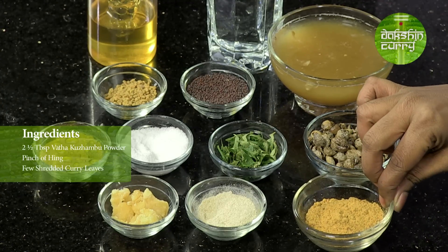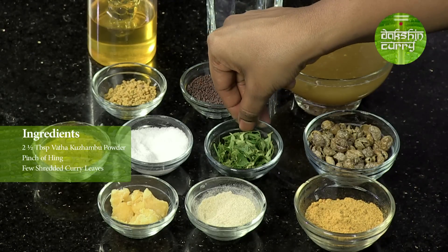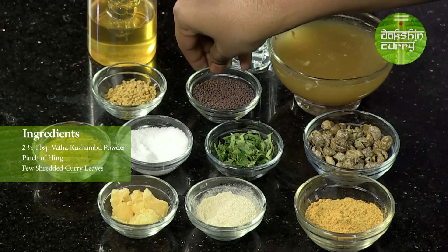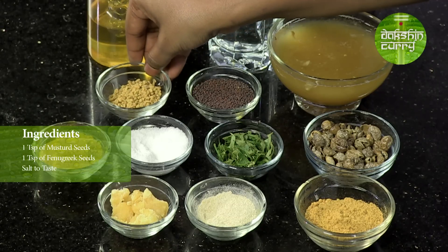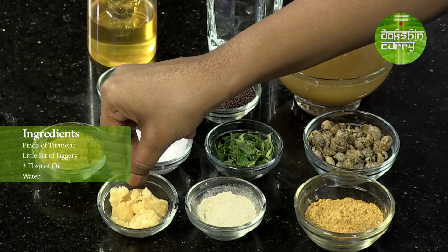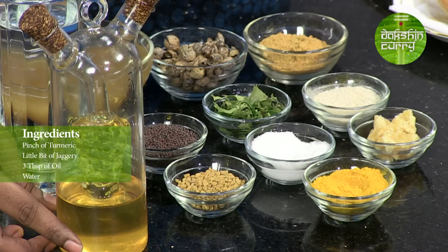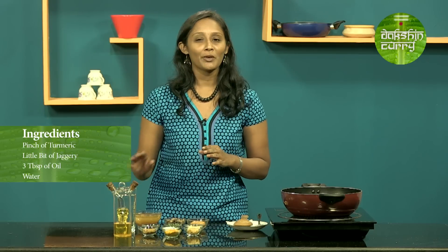I will be using around two and a half tablespoons of Vattal Korambe powder, a pinch of hing, a few sprigs of curry leaves which are just shredded, a teaspoon of mustard seeds, one teaspoon of fenugreek seeds, salt to taste, a pinch of turmeric, a little bit of jaggery just to tone down the tamarind flavour, and then we will be using oil — around two to three tablespoons. And obviously, we will be using a little bit of water to cook the gravy.